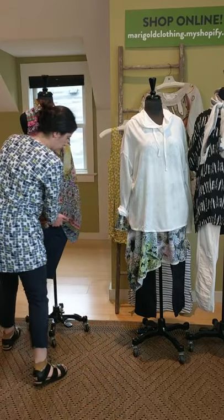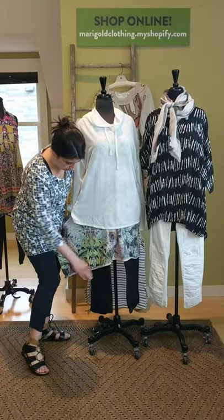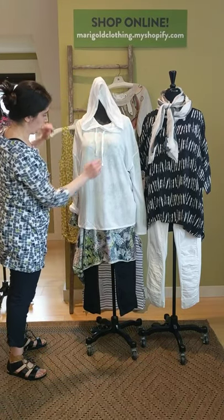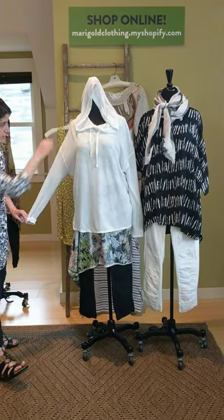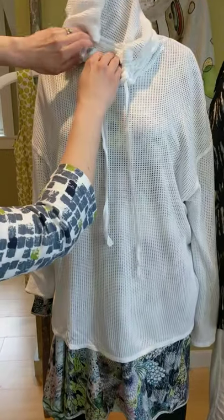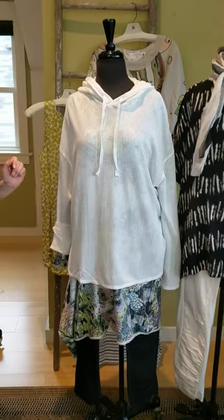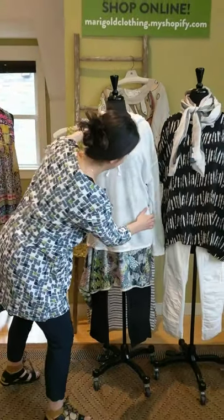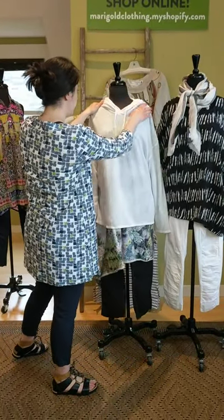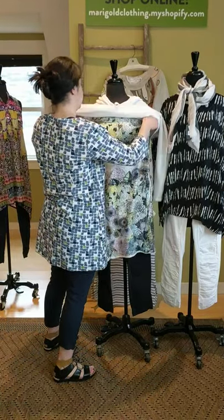Now we're going to talk about our black Rouge Judder. This is all the same style — white, black, navy. And then this is XCVI's little sweatshirt piece — this is their mesh. She does have a drop shoulder long sleeve; we have it rolled here. She does have a little drawstring hood. Now this — we have sold out in the small already unfortunately, but we have it available in medium, large, and extra large.